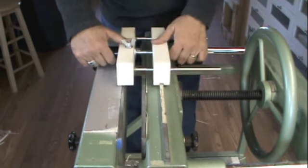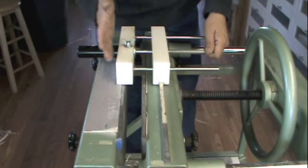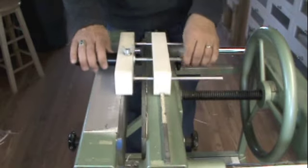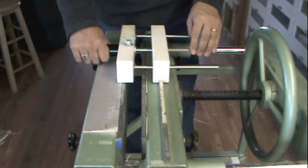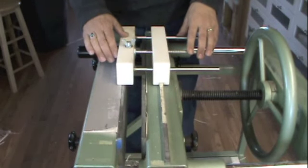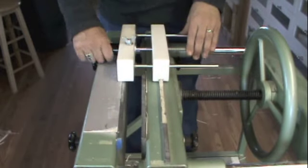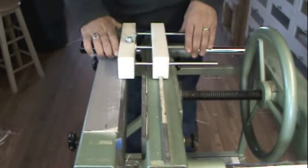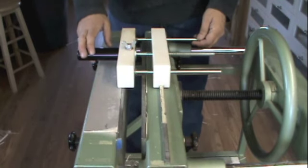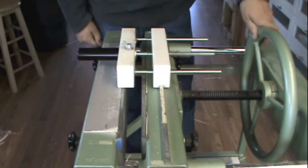What happens is you put the book in the press and you bring this jaw over until the blade just touches the outer pages. You push the sled up and back, turn the handle a half turn or so, and repeat the process. By moving the blade in, you end up cutting two or three pages of the book. So you go up and back, turn it a partial turn, up and back, turn it a partial turn, and with each pass you end up cutting two or three pages of the book. Eventually you cut through the whole book. This creates the best possible edge for a binding.